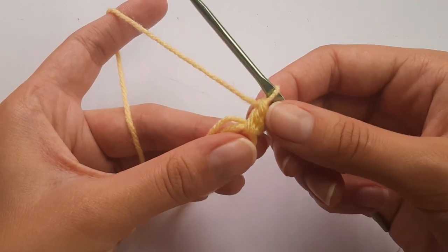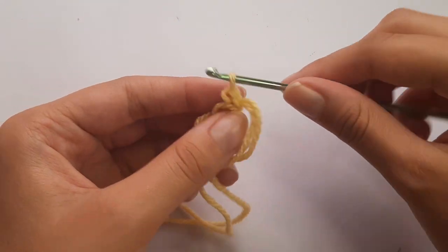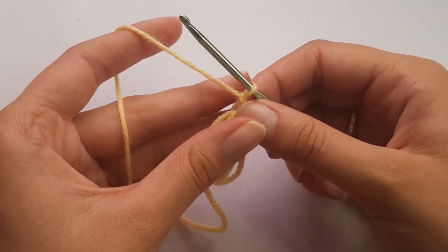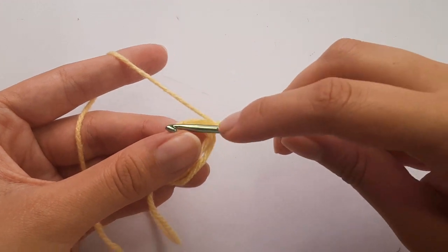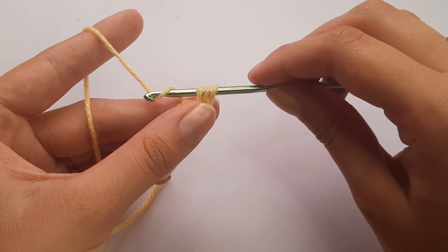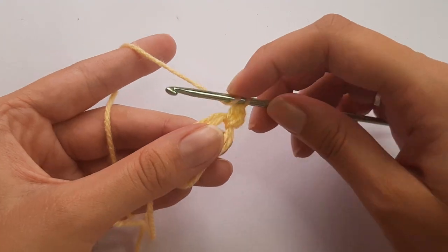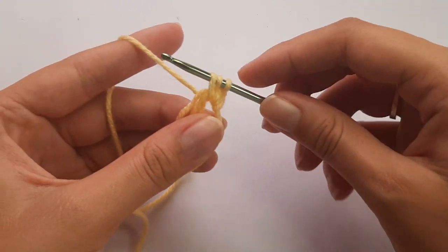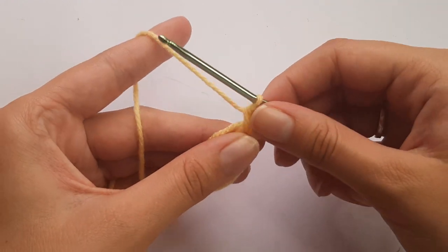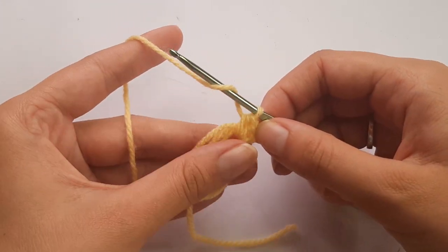I actually did a double crochet there — my bad. So you're doing a half double crochet. Chain two — doesn't count as a stitch. Then to do a half double crochet: yarn over, insert into the magic ring, yarn over, pull through — you'll have three loops on the hook — then yarn over and pull through all three of those loops. Repeat that: yarn over, insert, yarn over, pull through, three loops, yarn over and pull through all three. That's two. We need another ten for a total of 12 half double crochets.